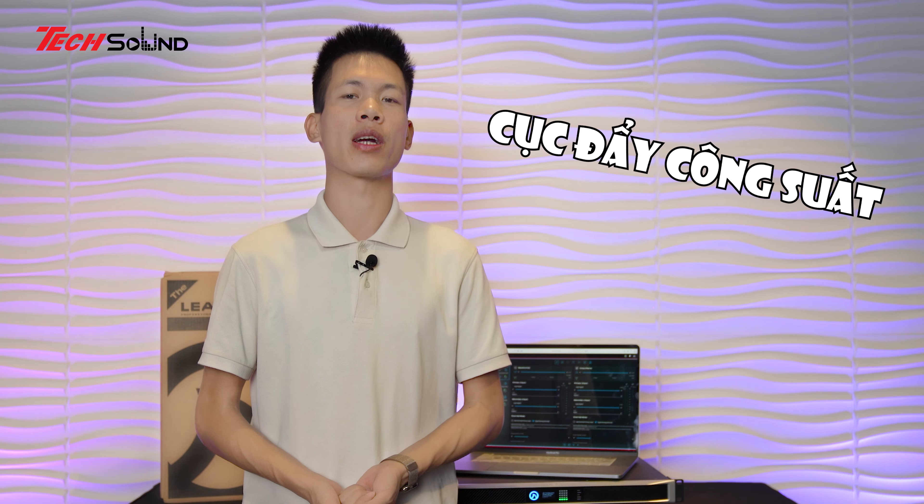Xin chào tất cả các bác đã quay trở lại với kênh truyền thông của TechSAM Việt Nam. Lâu lâu rồi chúng ta lại cùng nhau đi đến tiết mục review và đánh giá chi tiết các thiết bị âm thanh. Thời gian gần đây có sự kiện triển lãm âm thanh tại Hà Nội nên em cũng bận tham gia vào những chương trình đó, không lên sóng được cho các bác nhiều.